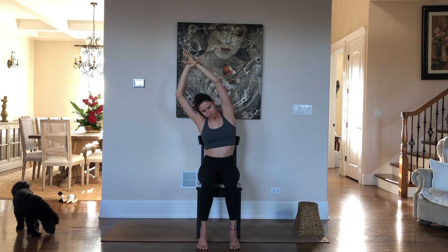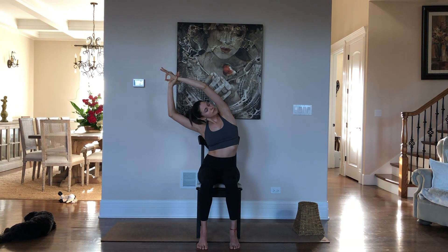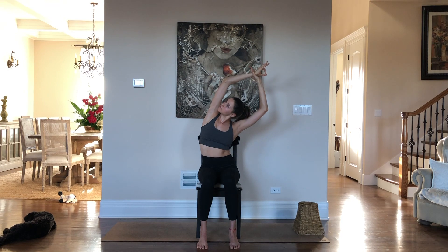Release, hold on to your right wrist and lean to the left. Gently look up. Come back to center, switch the hands, exhale over to the right. Inhale back to center.